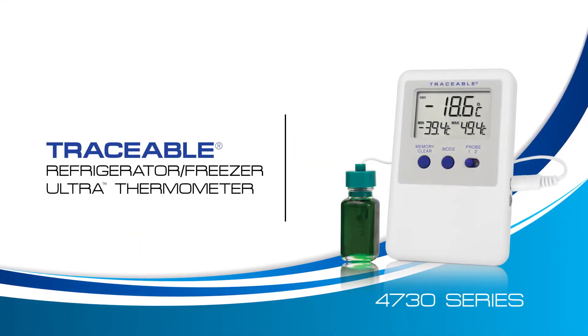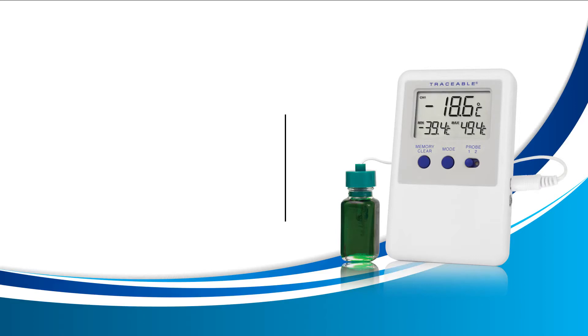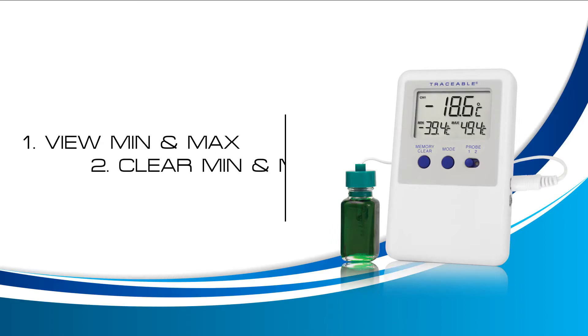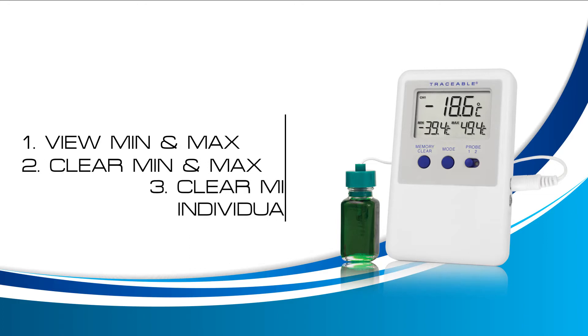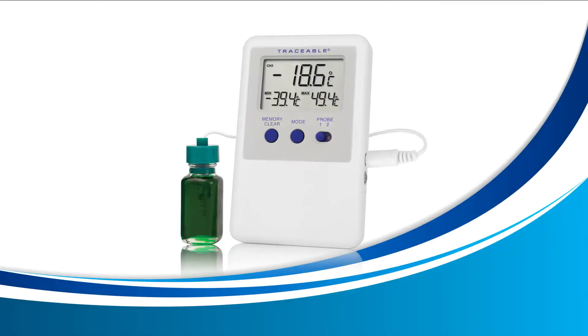Welcome to a Traceable Products instructional video for the Traceable Refrigerator Freezer Ultra Thermometer. In this video, we're going to learn how to view the min and max temperature, how to clear the min and max temperature, and how to clear the min or max temperatures individually. For the best learning experience, we recommend that you have your thermometer handy so you can follow along. Let's get started.